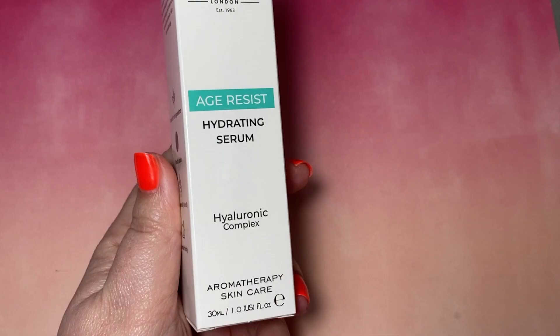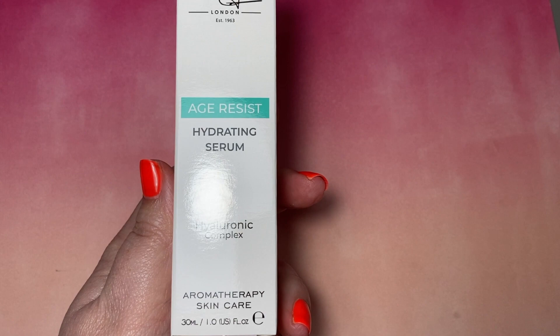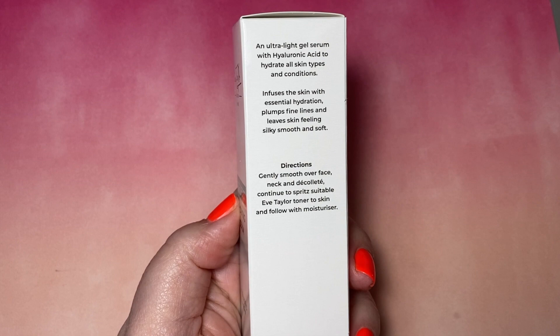We've got some Hydrating Serum — your Hyaluronic Acid. This is for one of my customers; she's actually asked for this to come in, so I've got it for her. I can't wait to see how she gets on with it. She's tried the samples and it really plumped up her skin. They do a really good age resist range.